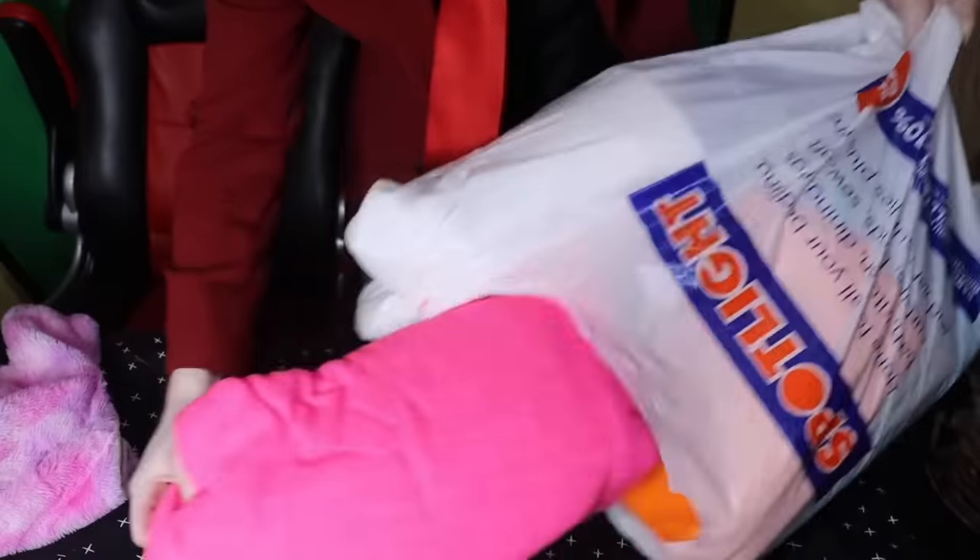I got this stuff. Now to make this fabric into toys, I'm gonna need a sewing machine. Sewing machine acquired.